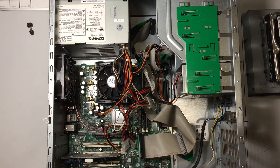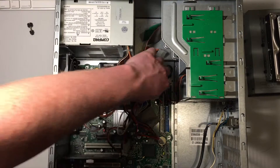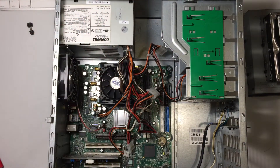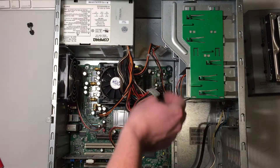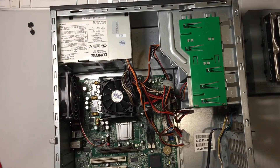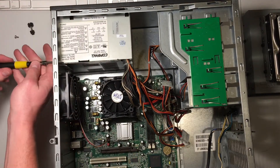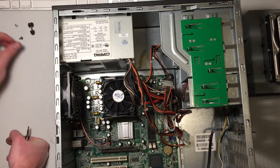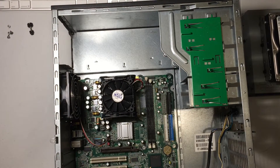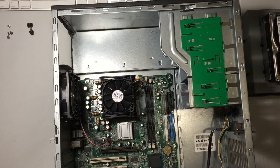I suppose now I'll go ahead and take out the memory and the power supply. I could have taken out these ribbon cables before taking out the memory. Looks like I'm going to need a different screwdriver — I'll be back. I now have the correct screwdriver and we will now take out the power supply. I've taken it out before to try and fix this fan, but nothing I did would ever make it less noisy.